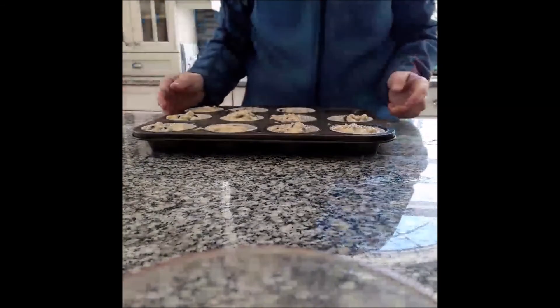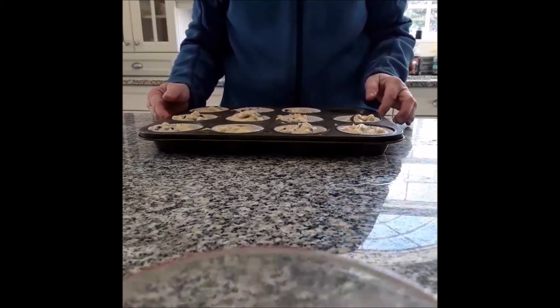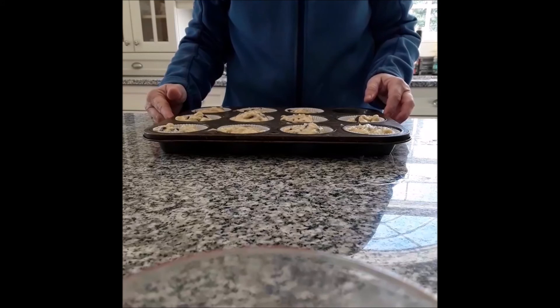Let me go over the ingredients quickly one more time. For your wet mixture: one egg, three squashed bananas, three quarters of a cup of sugar, one third of a cup of margarine, and about a half a bag of chocolate chips — mix that all together. For your dry ingredients: one and a half cups of flour, one teaspoon of baking soda, one teaspoon of baking powder, and a half a teaspoon of salt.